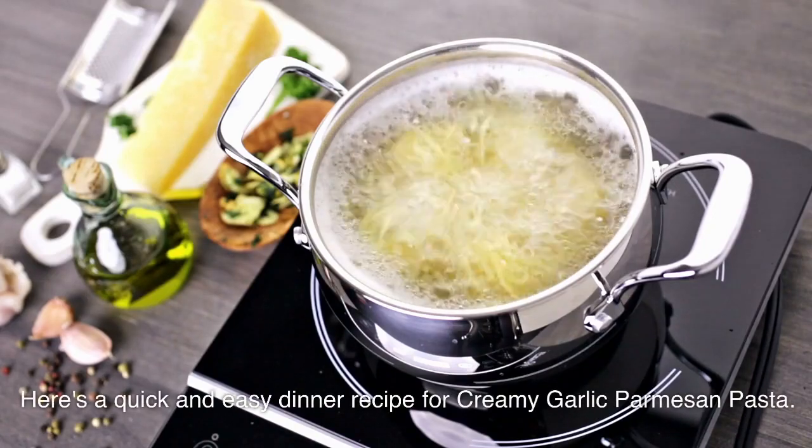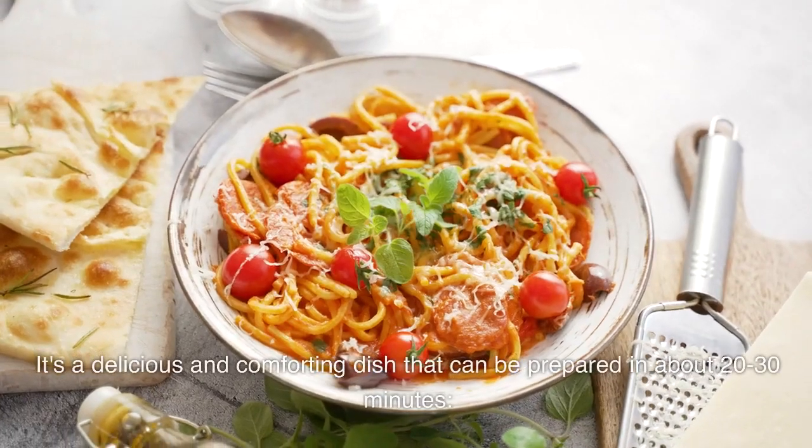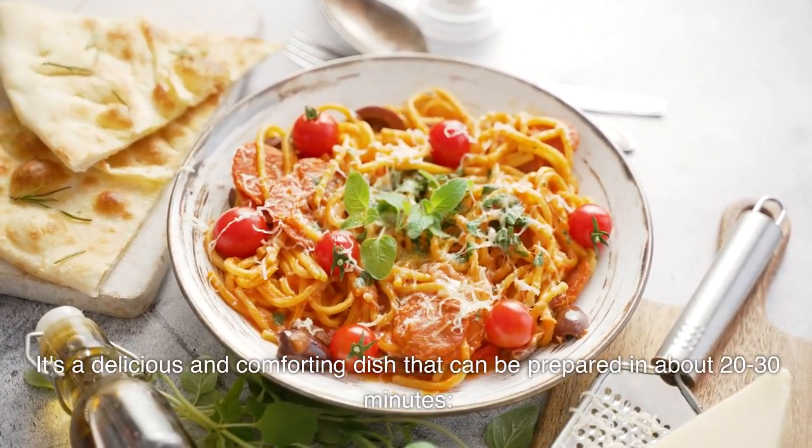Here's a quick and easy dinner recipe for Creamy Garlic Parmesan Pasta. It's a delicious and comforting dish that can be prepared in about 20 to 30 minutes.